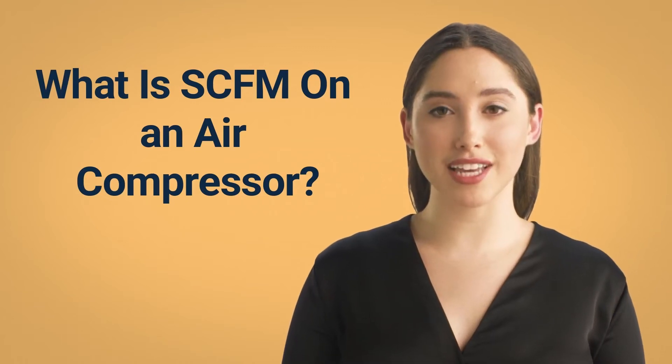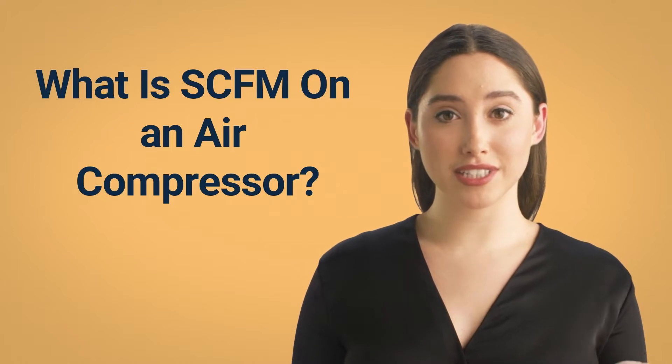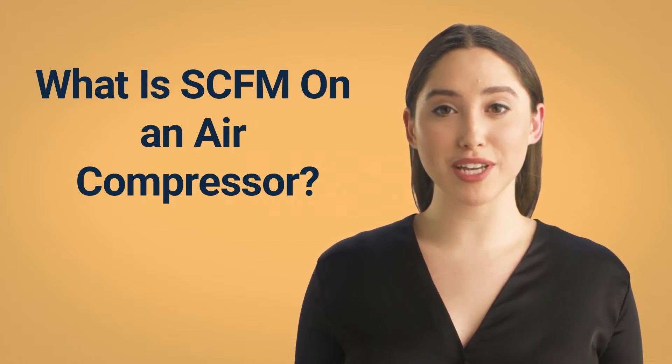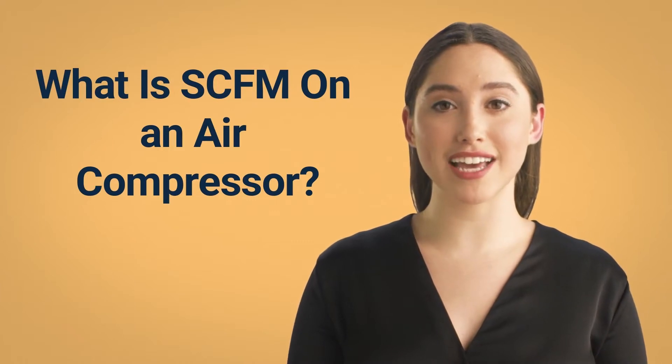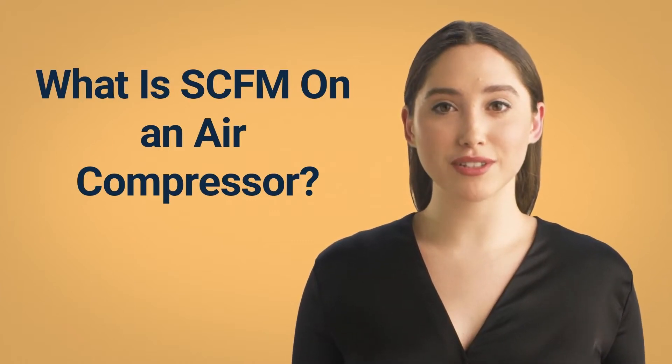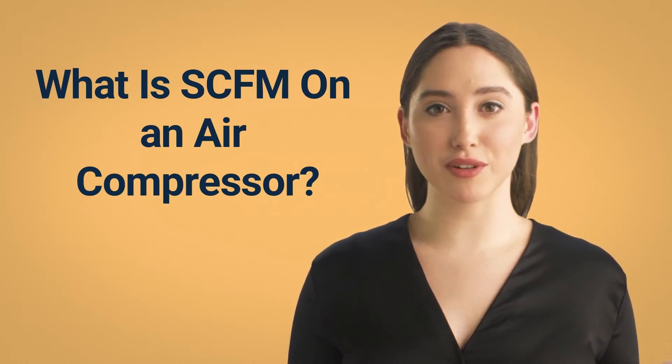What is SCFM on an air compressor? SCFM is the standard cubic feet measurement, which tells you how much air a compressor can process. Each air compressor is rated for a specific SCFM, so it's one of the most essential terms you must understand. Once you know what it stands for, you may choose air tools that fit your requirements.